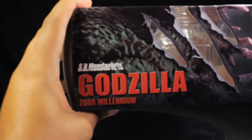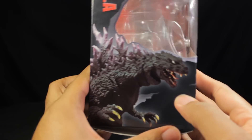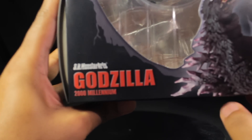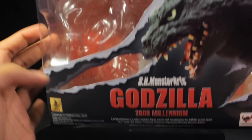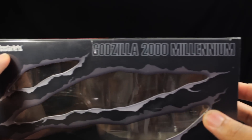On the right-hand side, we have the slash effect continued, then we have SH Monster Arts Godzilla 2000 Millennium. On the opposite side, we have a very nice image of Godzilla 2000, again with the SH Monster Arts Godzilla 2000 Millennium branding. On the bottom, we have our legal jargon. At the top, we have that slash effect continued, then SH Monster Arts Godzilla 2000 Millennium.